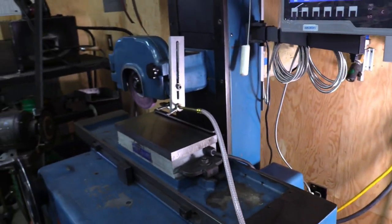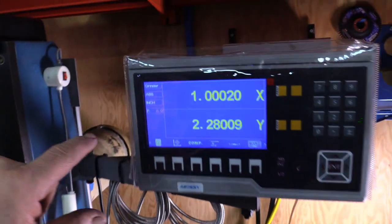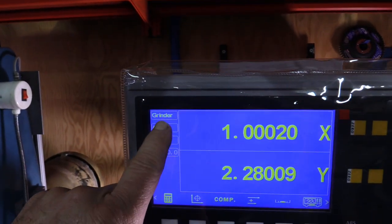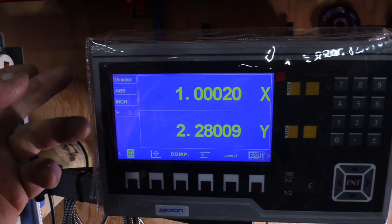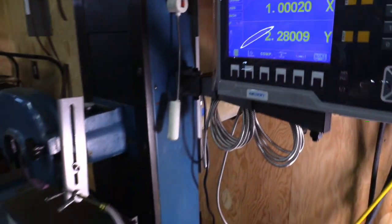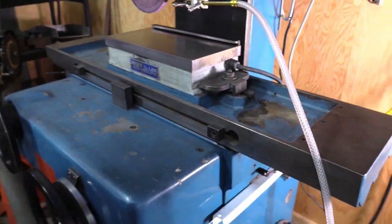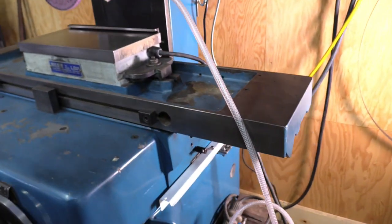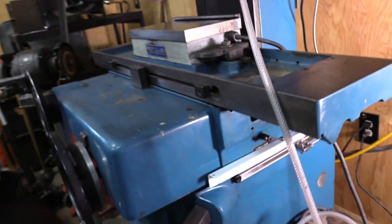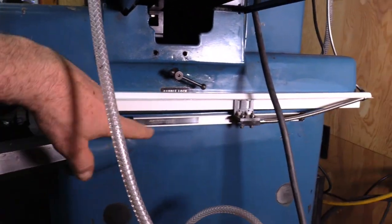So we have an X and Y axis. Now this unit is set up in grinder mode instead of a mill or a lathe. The in and out axis — the Y axis — is mounted down here.